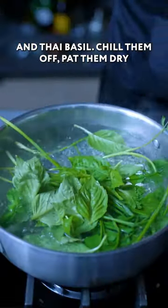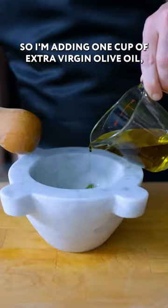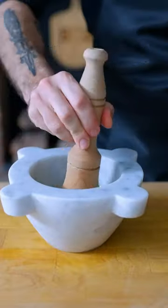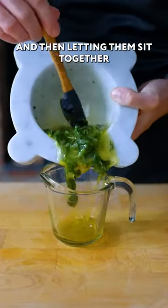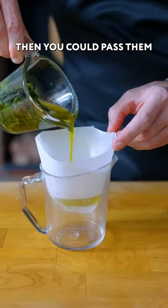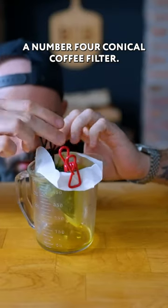Quickly blanch a handful of parsley, chives, and Thai basil. Chill them off, pat them dry, and then they're headed into a mortar and pestle. Add one cup of extra virgin olive oil a little splash at a time, thoroughly crushing the herbs into the oil and letting them sit together for at least an hour. Then pass them through a cheesecloth, or in Sanji's case, a number four conical coffee filter.